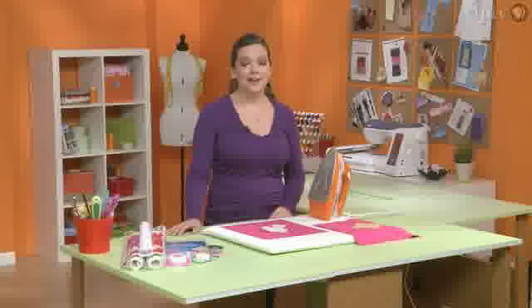Hey everybody, welcome to Sew It All. I'm Ellen March. On Sew It All we want to create a show that takes the fear out of sewing and makes it really accessible to everyone.